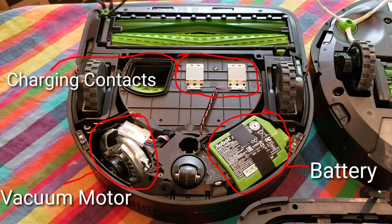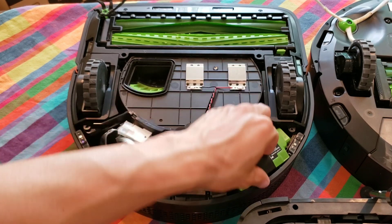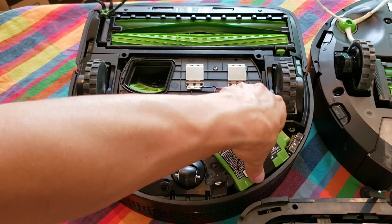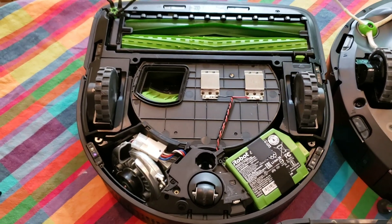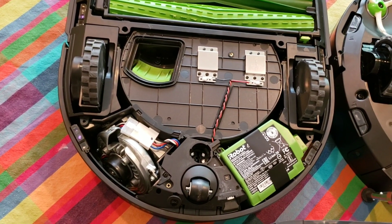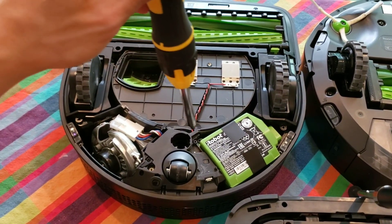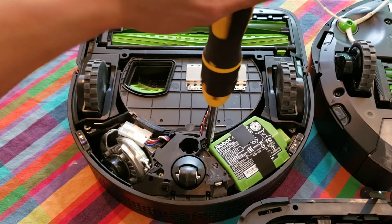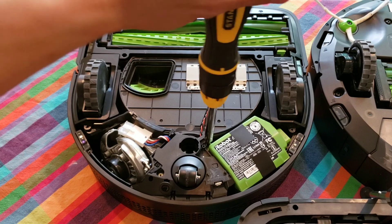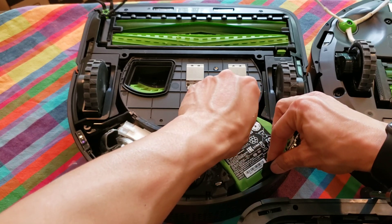Just from looking at it, the battery and the vacuum motor should be easy to replace. The charging contacts will be a little bit difficult. They added pull tabs to make the battery removal easy. If you notice any resistance, always check for an additional screw — I overlooked that there was one screw holding the battery down. Once all the screws have been removed, all you have to do is lift up on the two pull tabs and the battery will come right out. It's a 3300mAh battery.